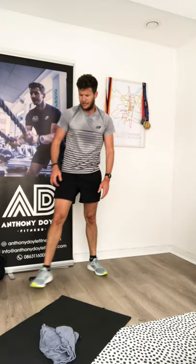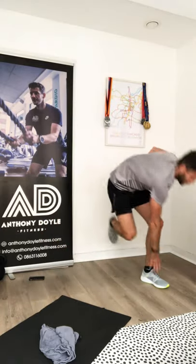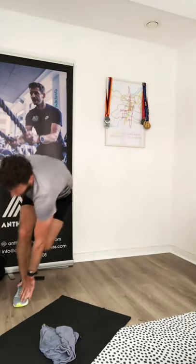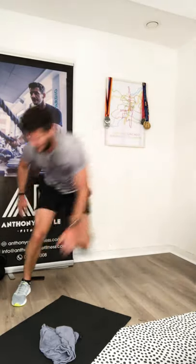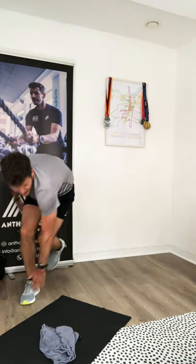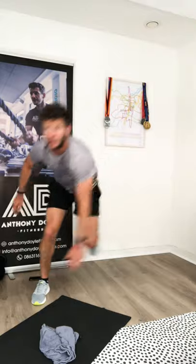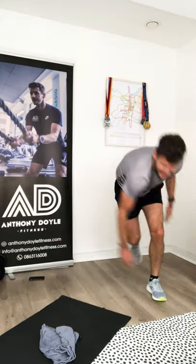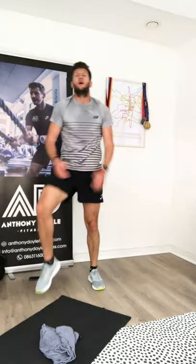Skaters — come on! One, two, three, four, five — really commit from one side to the other. Eight, nine, ten, eleven, twelve, thirteen, fourteen, fifteen, sixteen! Feeling a big burn on the quads — into our squat jumps now. You can take the impact out if you want, heart rate is right up here.